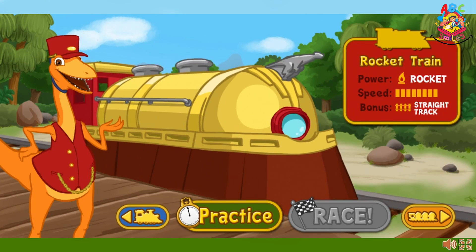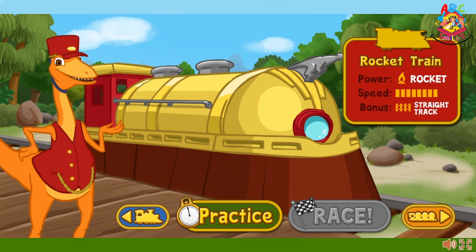This is the rocket train. It is rocket powered and does best on straightaways, so watch for straight runs of track to give this train a speed boost. Select the practice button to try out this engine before you race.